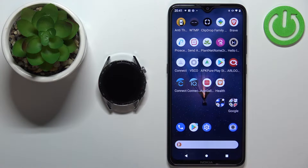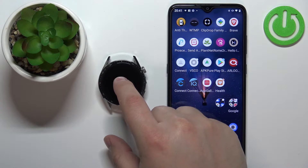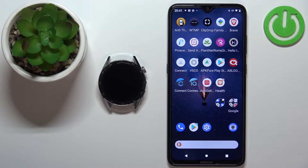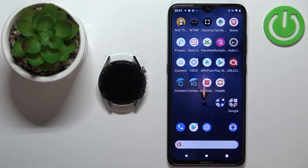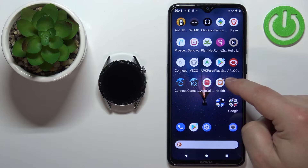Before we start, if you want to set up a watch face with a custom image on this watch, your watch needs to be paired with a phone via the Huawei Health application. Once the devices are paired, we can continue and open the Huawei Health application on the phone that is paired with our watch.